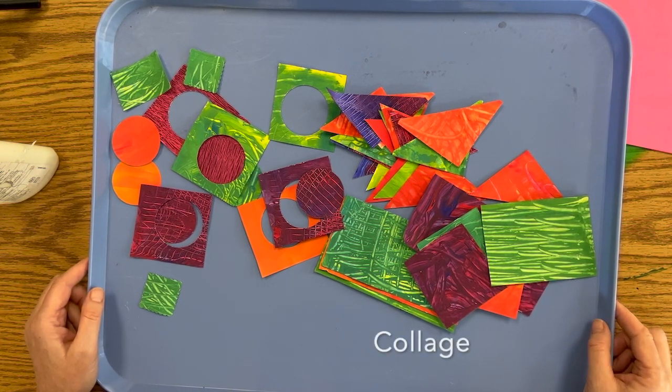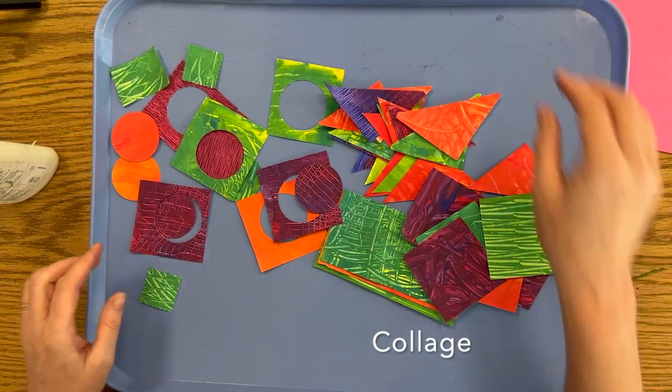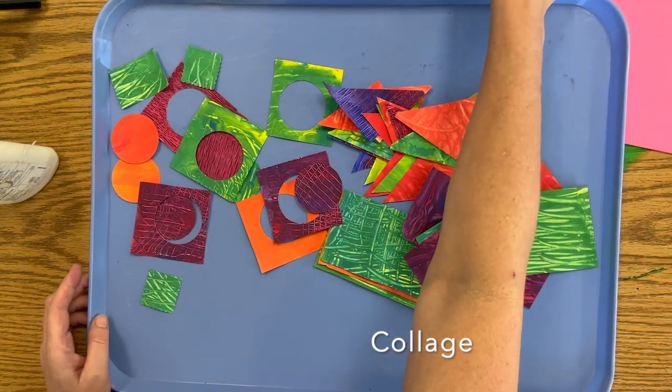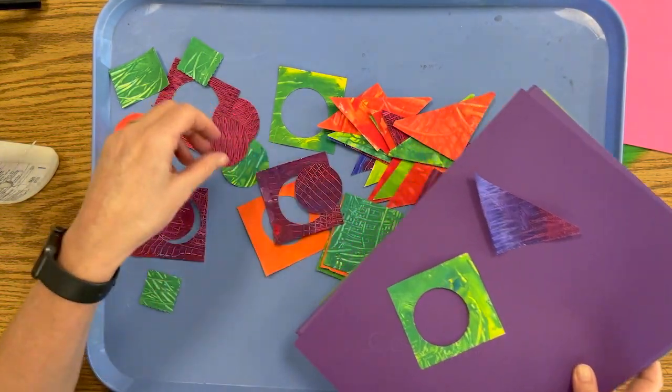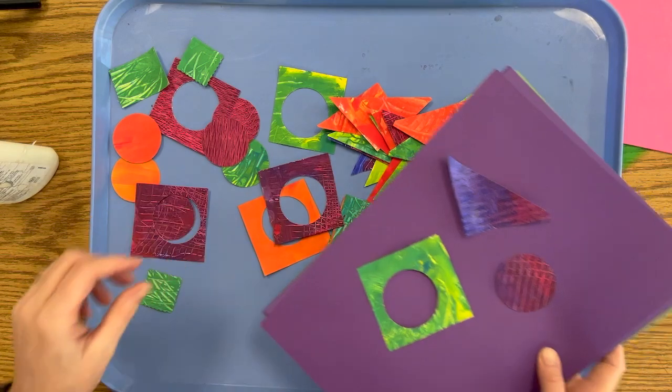We're going to do something now based on the paintings of Mercedes Pardo, and we're going to create a collage. That's a word we haven't talked about yet. Collage means when you glue paper to paper. Instead of drawing or painting, you're using shapes and paper and gluing them together.